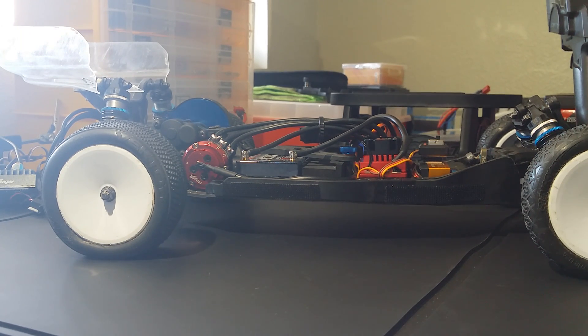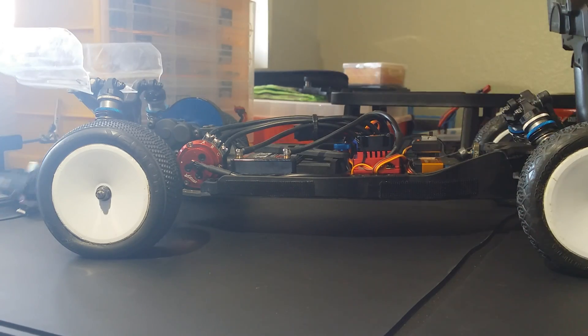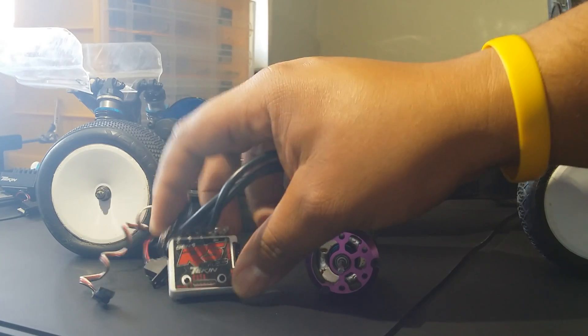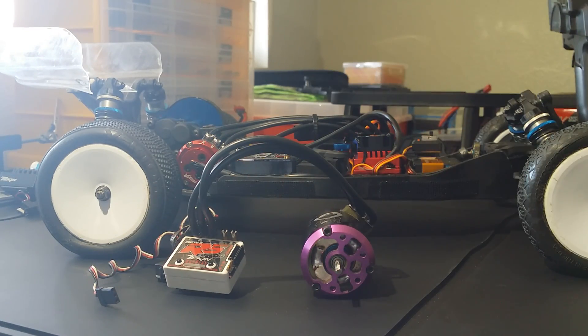What's up everybody, it's your boy Hooklick making a random video on my buggy, my Team Associated B5M right here. This is my first two-wheel-drive vehicle - I've never driven a 2WD buggy, short course, or anything. I've always been four-wheel drive. So when I bought it and built it, I put in some stock electronics - what I mean by stock is pretty much slow electronics. This is an RS Spec with a 17.5 motor.